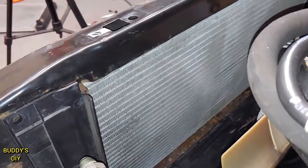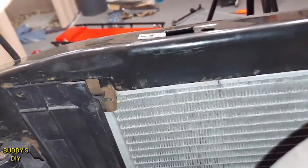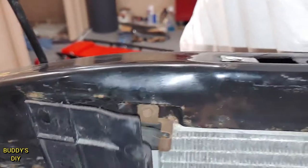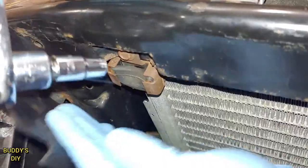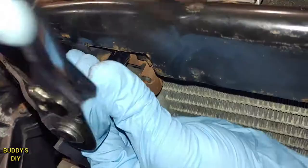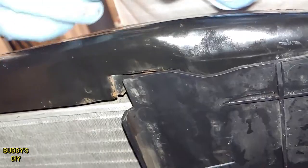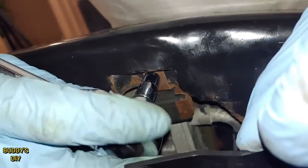With our radiator out of the way, we have a beautiful workspace here. We're going to have a little bolt here that we're going to be taking off, and on the other side it's going to be the exact same thing. I'm going to start by removing the right one, and then move on to the mounting bracket on the other side.